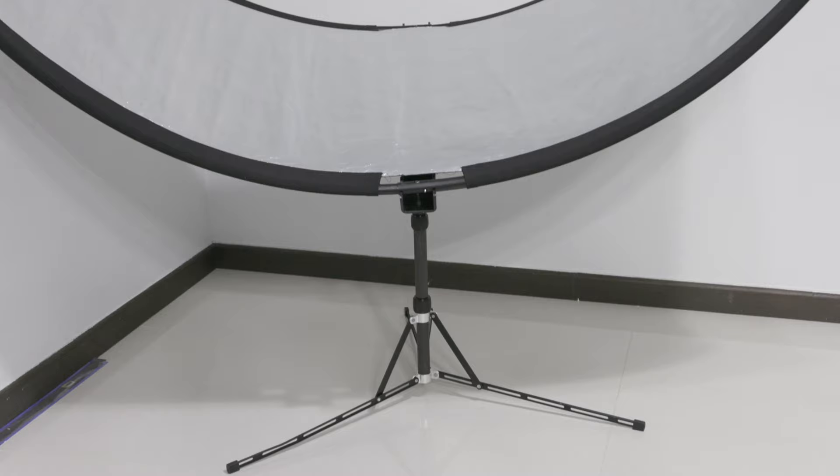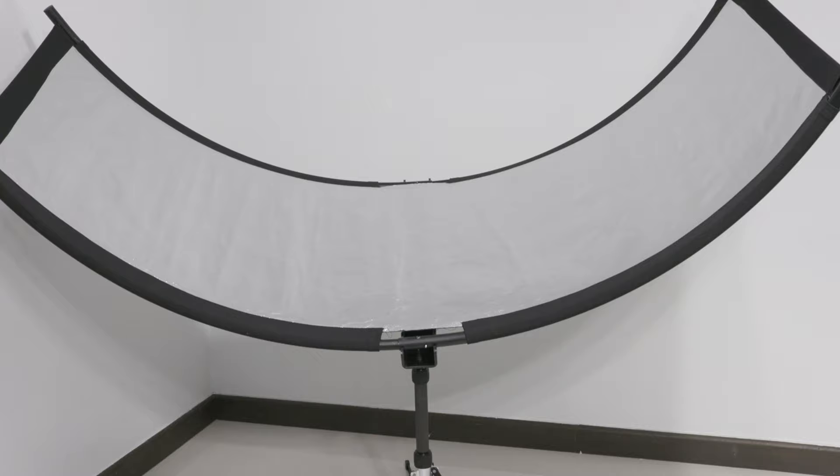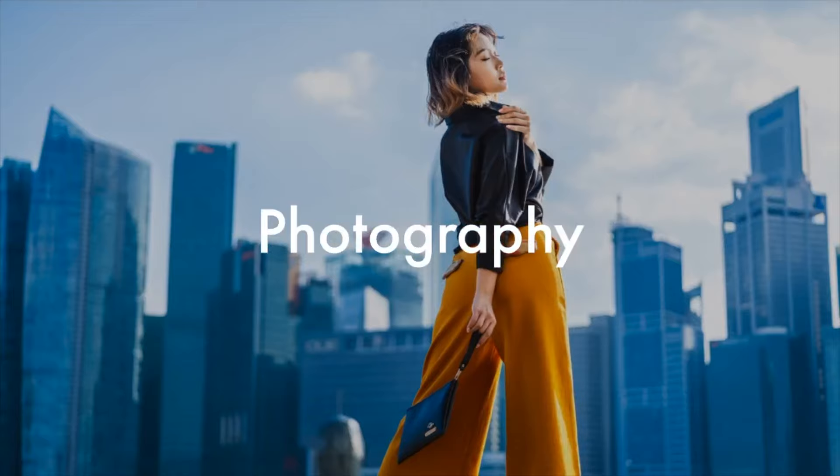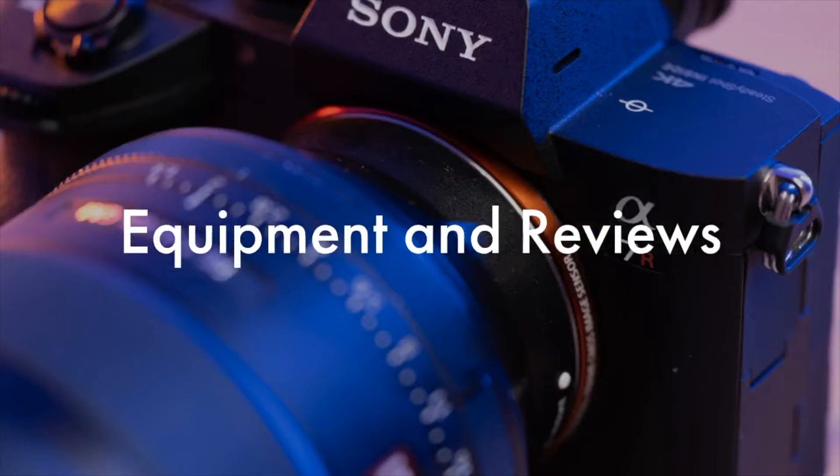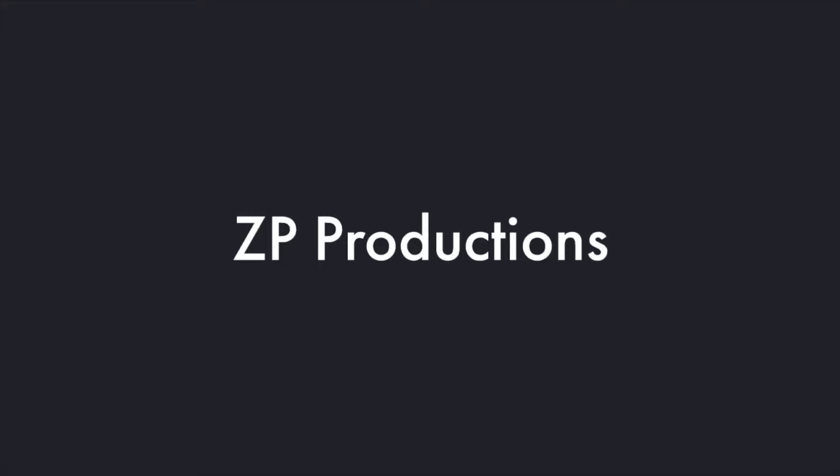Today we will take a look at the Westcott Eyelighter 2, and if you ask me this is really good equipment for the purpose of portraiture, especially if you are a solo photographer, both for indoors and outdoors. I'm Richard and welcome to Zappi Productions.